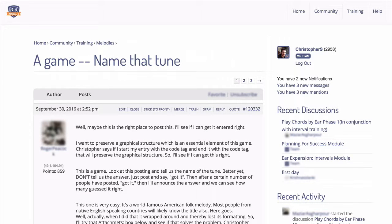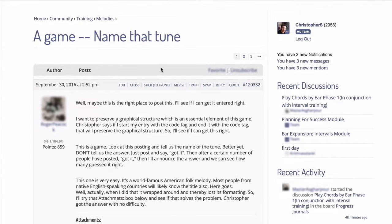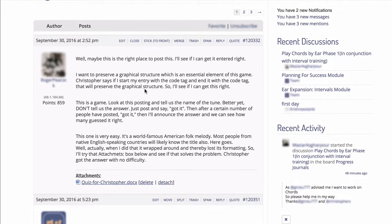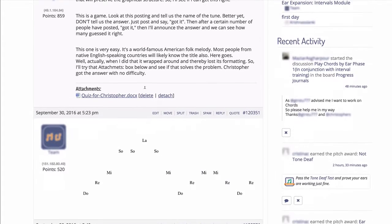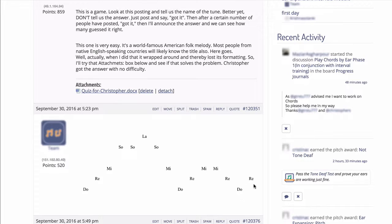Lots of our members at Musical.U are developing their relative pitch using the Solfege framework — the Do-Re-Mi system, where each note has a name. And this month, one of our members, Roger, posted a fun game, a challenge for other members, which was about trying to figure out what song he was giving the Solfege for. So he provided the Solfege and asked members: what song is this? This was great fun, and we had lots of members guessing and posting their own little puzzles and challenges.